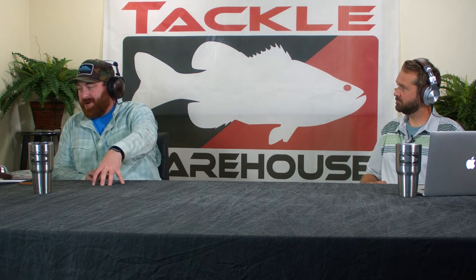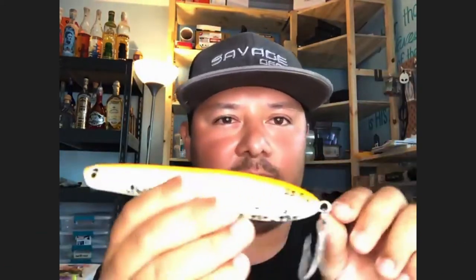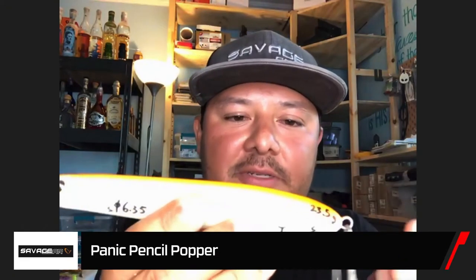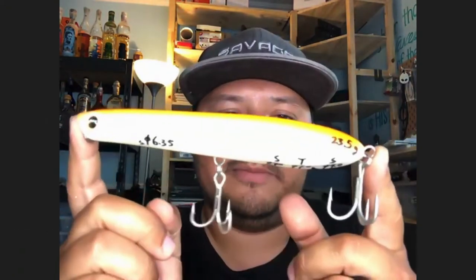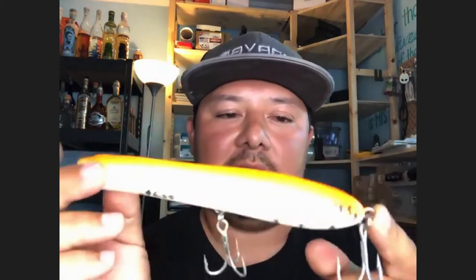So we have another bait — this is a production sample, a prototype of the new panic pencil popper. We just confirmed and finished this. I had to send my sample back after making a slight internal modification, but I have my 3D printed sample here to show you. What is unique about this pencil popper?